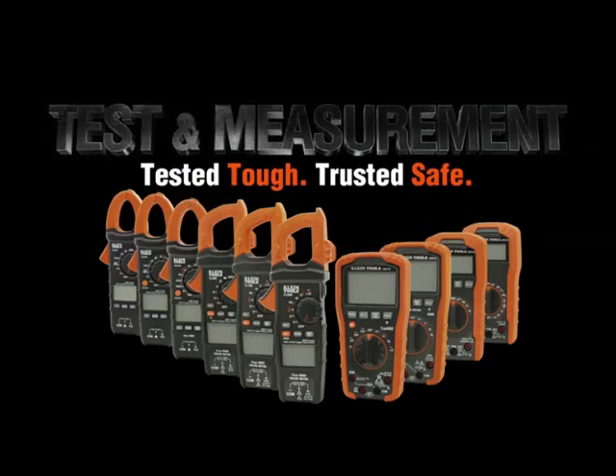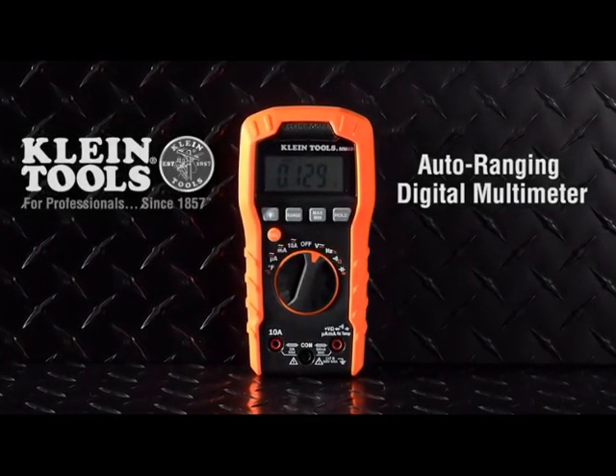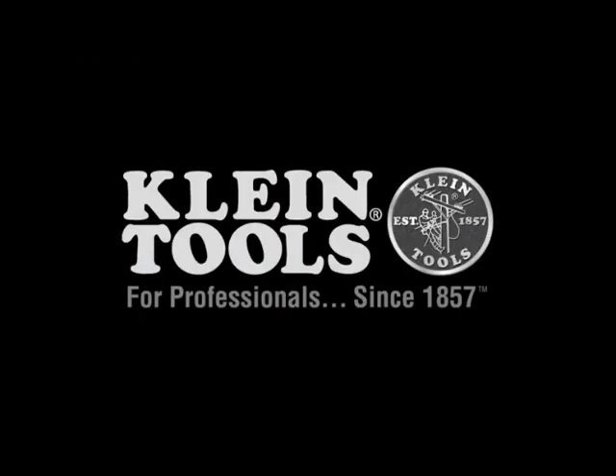Overall, I highly recommend the Klein Tools MM400 Multimeter. It's a top-quality tool that's perfect for professionals and DIYers alike. Whether you're working on electrical systems or just need to troubleshoot a problem, the Klein Tools MM400 has you covered.